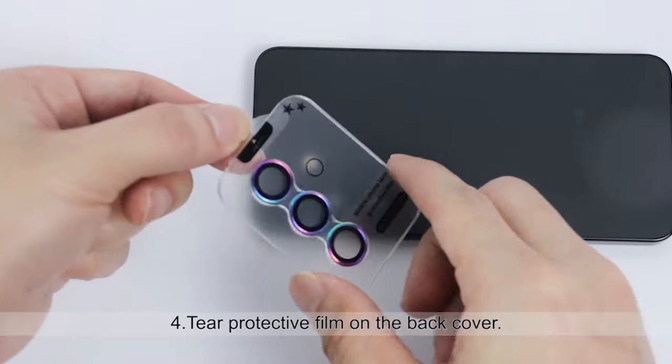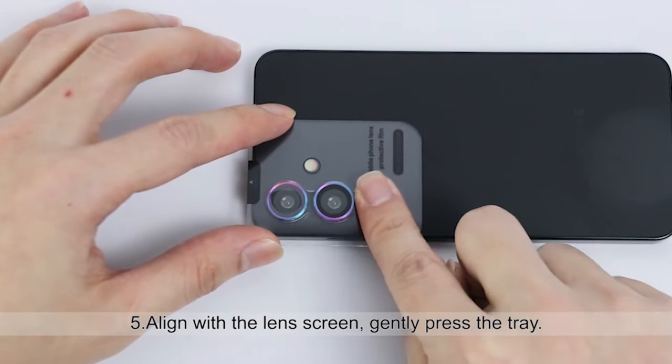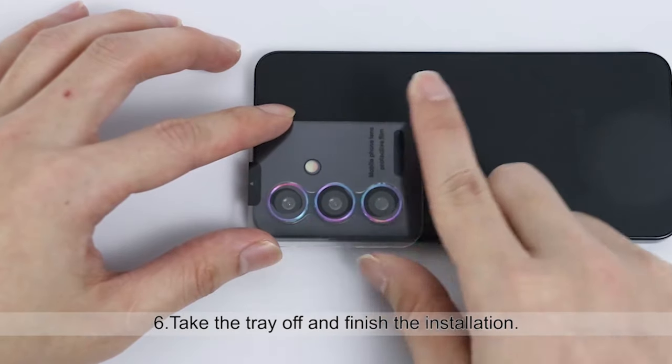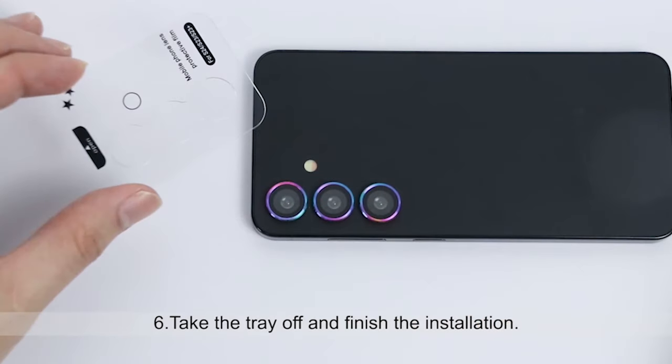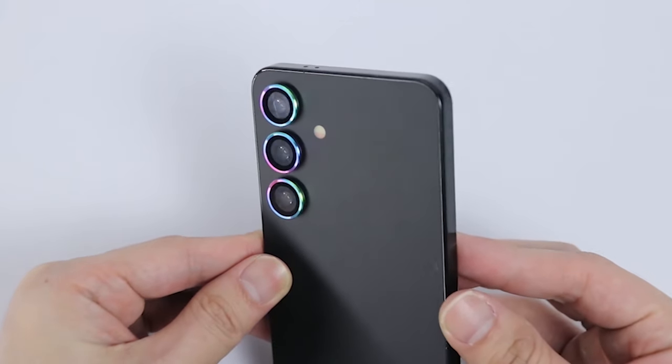So guys, this was the video about the 6 best Samsung Galaxy S24 Plus Photography Accessories 2024. All the links are given in the description, do check them out. If you enjoyed the video, be sure to hit the like button and subscribe to our channel for more videos. Thank you.